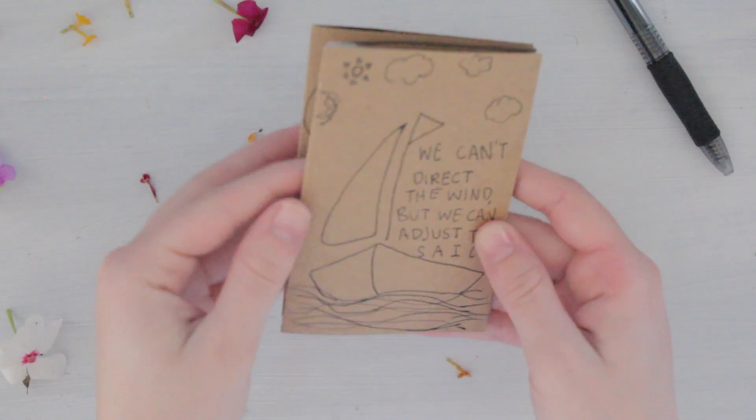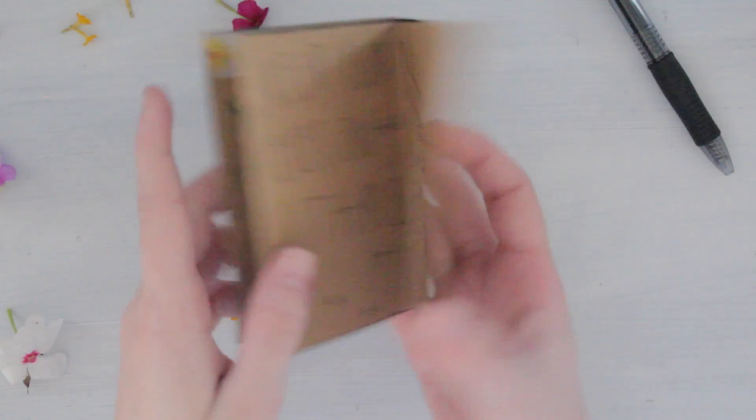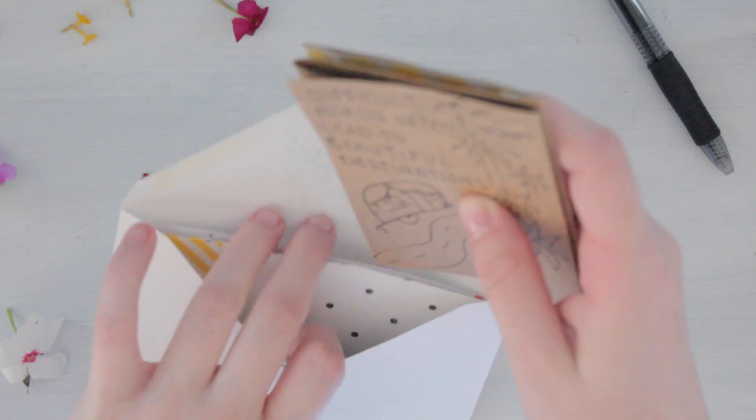I added a quote to this page: 'Where flowers bloom so there's hope' — just so it fits in with the whole quote book theme going on here. I wanted to keep it simple, so that one is going into the yellow pocket.